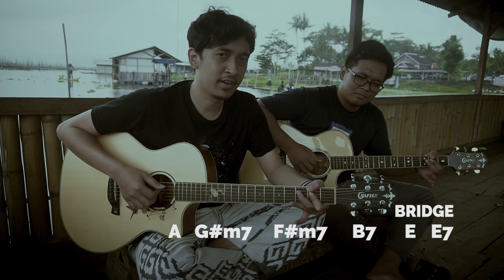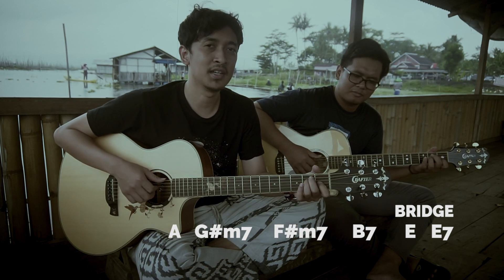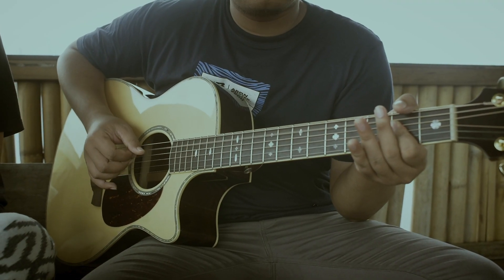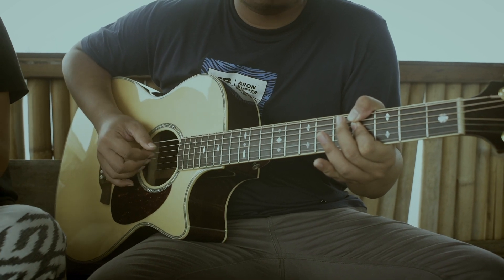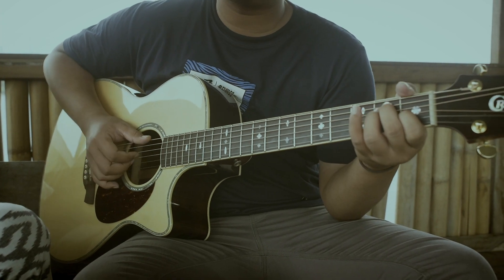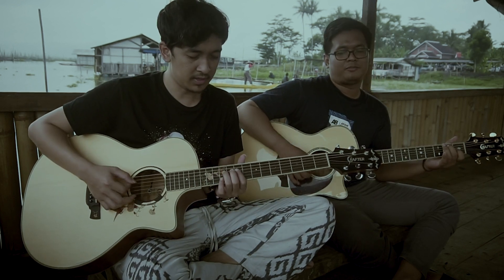Then go to F minor 7, then to B7, and straight back to E again. Let's try it — A. Okay, like that. There's a fill in there — try it with the fill. The fill goes like this.